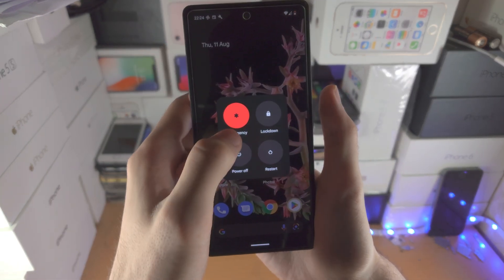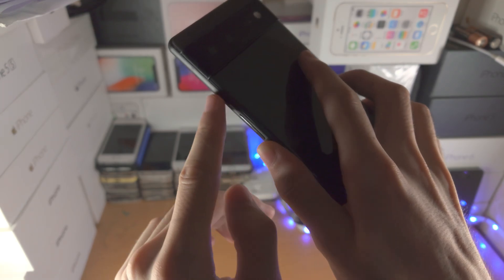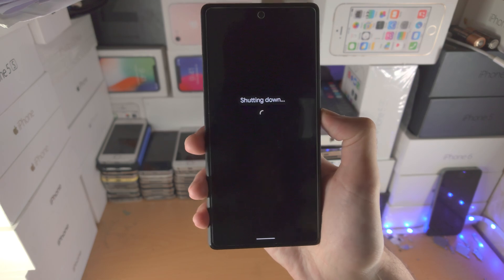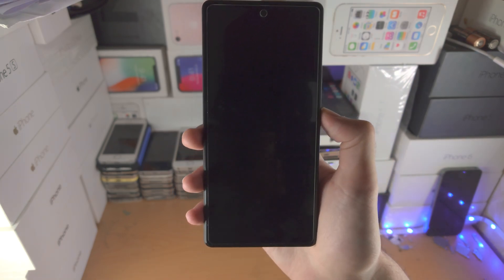The first step is to power off your Google Pixel. Do this by doing a quick click and release of power and volume up together, then tap on power off. Now wait a couple of seconds until the Pixel is turned off.